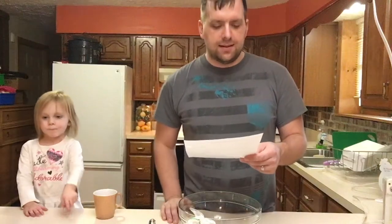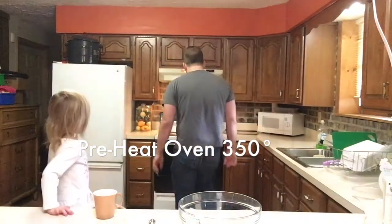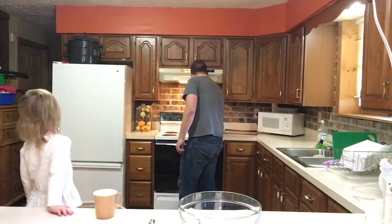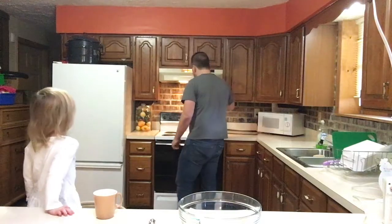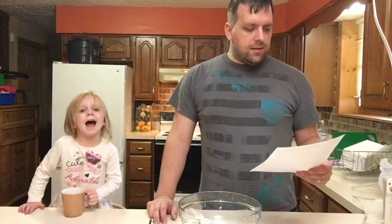First thing we need to do is set the oven to 350. I'll go back here and set the oven to 350. And as a safety measure, I always typically put the light on above the stove so that it's a reminder that the oven is on, so I don't leave the house without turning it off.